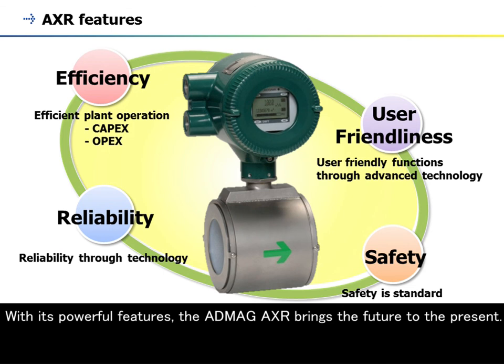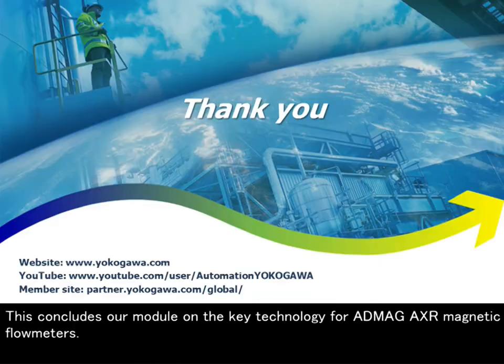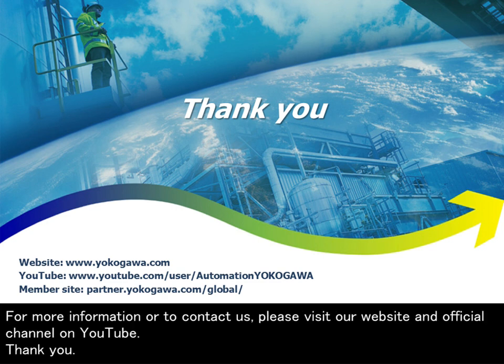With its powerful features, the ADMAG AXR brings the future to the present. This concludes our module on the key technology for ADMAG AXR magnetic flowmeters. For more information or to contact us, please visit our website and official channel on YouTube. Thank you.